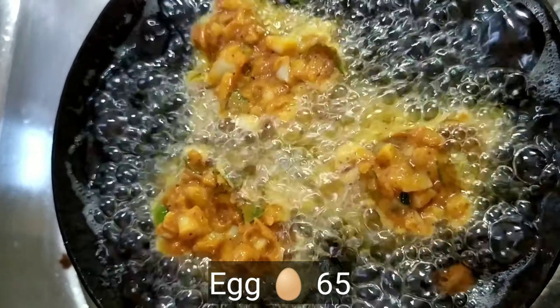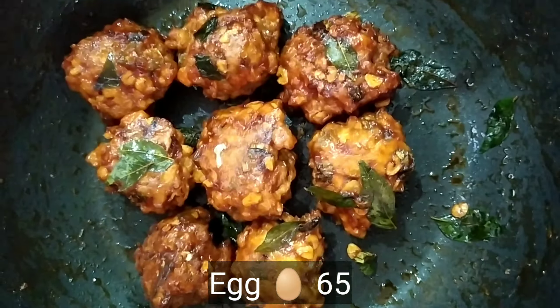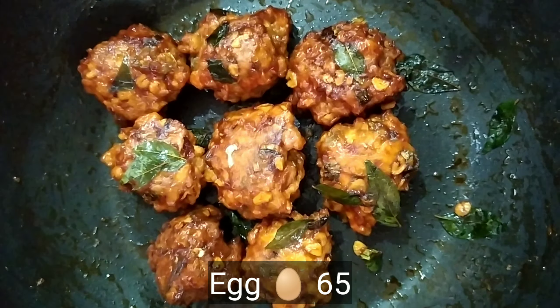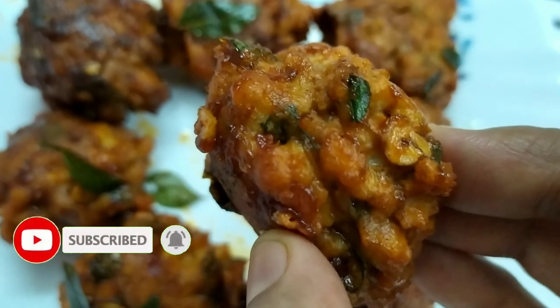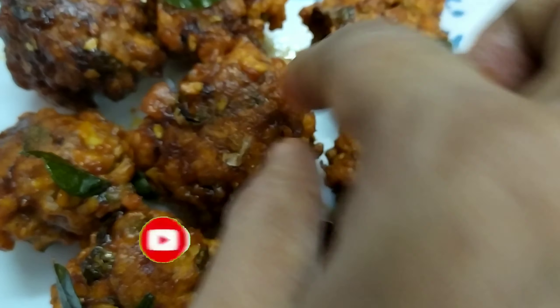Hello! Welcome back to Esme's Yami Teels. This video is called Egg 65. It's a good food for a starter.